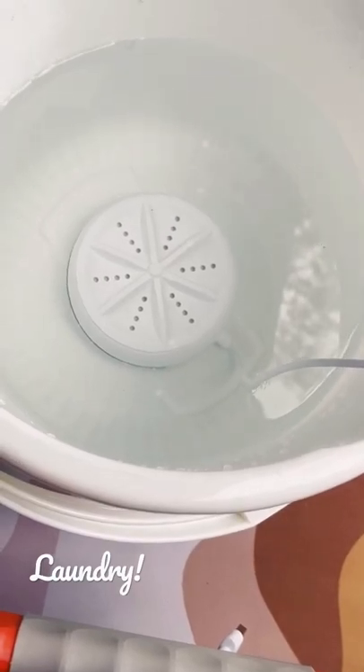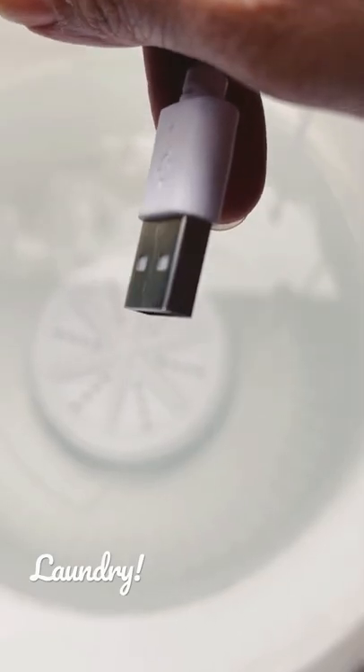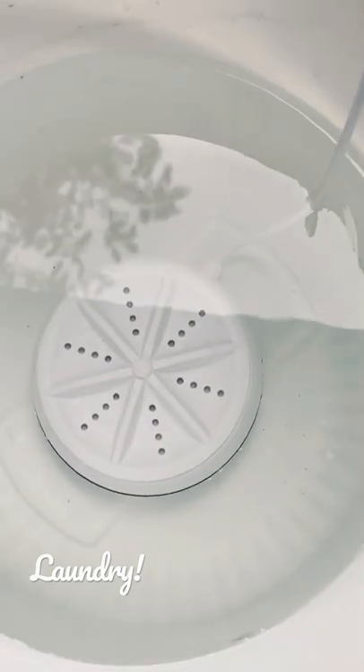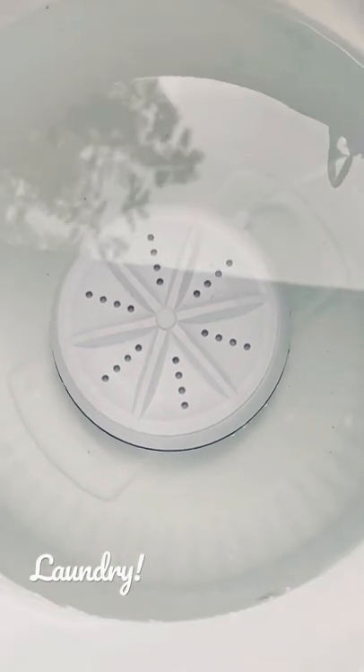Hi, it's Carla and Sandy, and welcome back to our vlog. Today we are going to talk about our washing machine and how we clean our clothes in the van. We have this little contraption that we submerge in water.